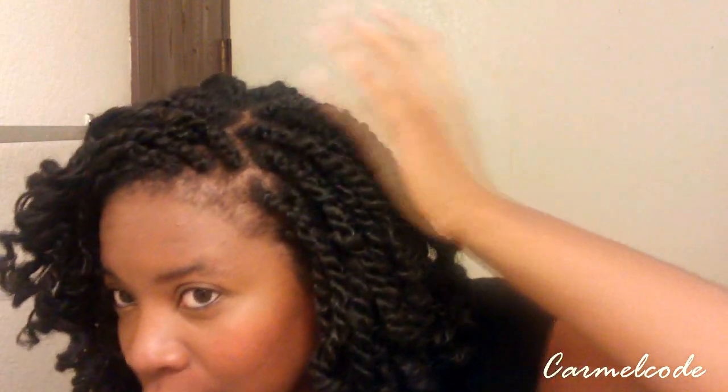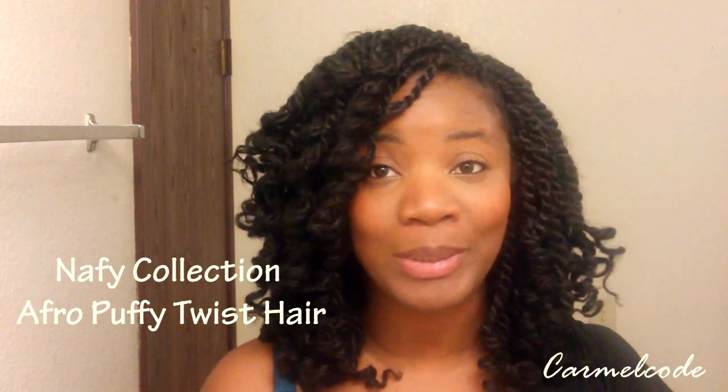I've had these since maybe about the 15th or 16th of last month and they are really, really nice. I absolutely adore this style — they are kind of old and getting to that point, but I'm still rocking them and they still look good. The hair that I used is not your traditional two strand twist hair. I actually ordered it. I don't know if it can be found in stores, but it's from the Naffy Collection and it's called the Afo Puffy Twist or Afo Fluffy Twist. I purchased it online from NaffyCollection.Ecrater.com — it was only $9.99 a pack. I got three packs of hair and $8 for shipping, so I paid like $37 or $38 and some change.